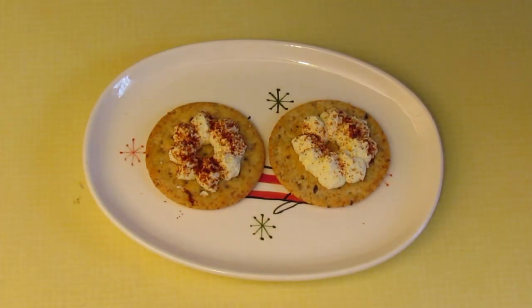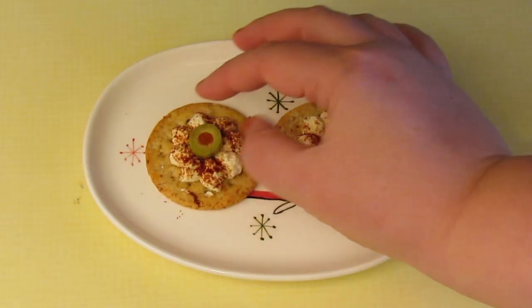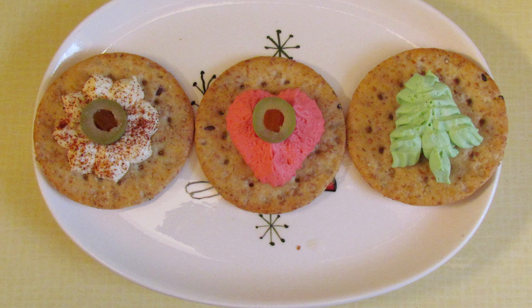Finally, decorate any way you like. I like to put a slice of stuffed olive in the middle of these. For the Christmas tree you could put a raisin on top for the star, or you could cut candied peel and use that to decorate it. Absolutely anything you like — if it goes with cream cheese, try it.